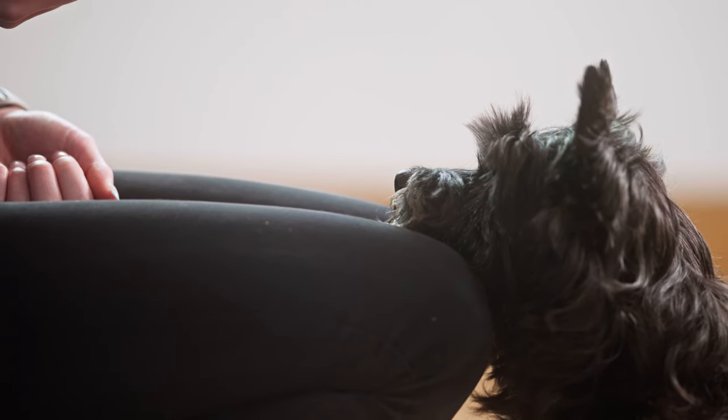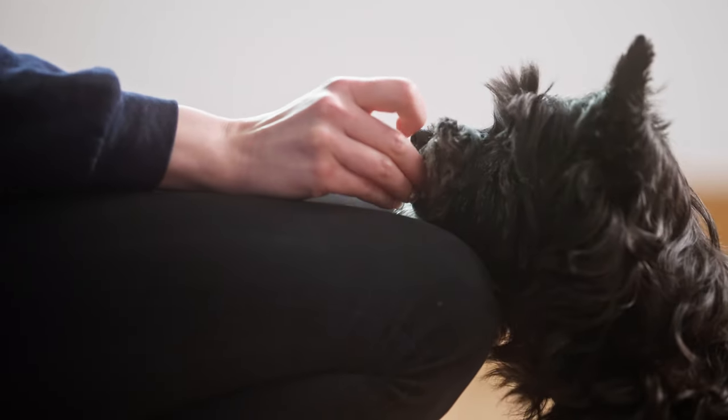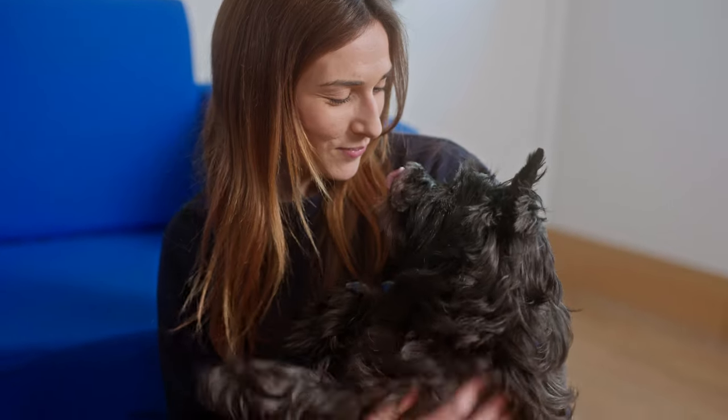You can also teach a chin rest on your knees or on a flat object rather than your hand. The process is just like teaching it to your hand, except you lure to your knees while sitting down or to a flat surface such as a tea towel on a coffee table. That was our guide to teaching your dog a chin rest the Battersea way. If you'd like to learn more about how to train your dog the Battersea way, visit our website and follow our channels.